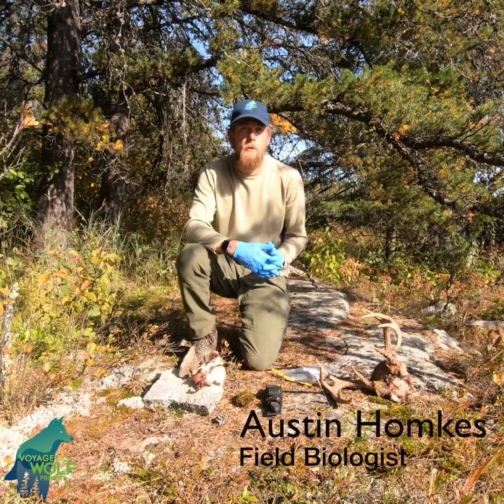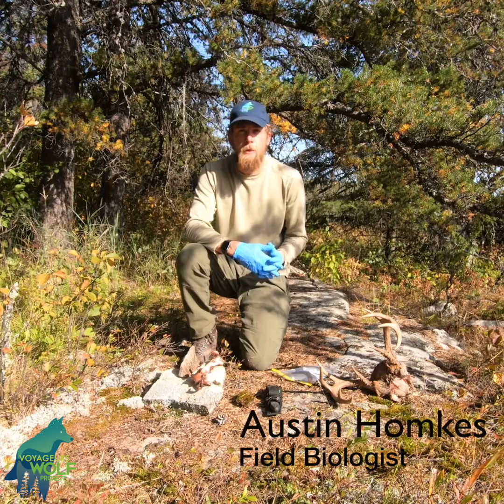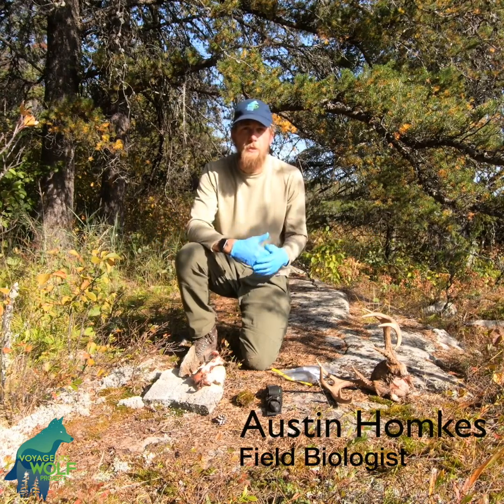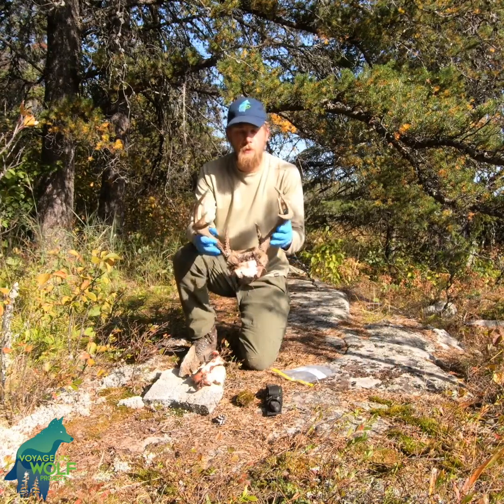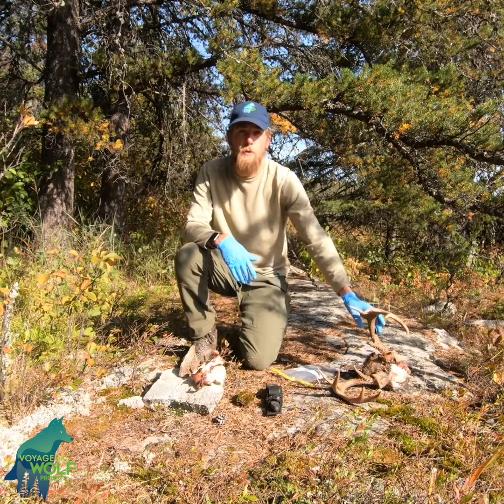It's late September and I'm at a deer kill from V083 and V084 of the Cranberry Bay Pack. These wolves put out a number of locations in this area. I visited the area to see what occurred and found evidence of a deer kill. In this case it was a male deer, a buck, and they consumed the vast majority of that animal.